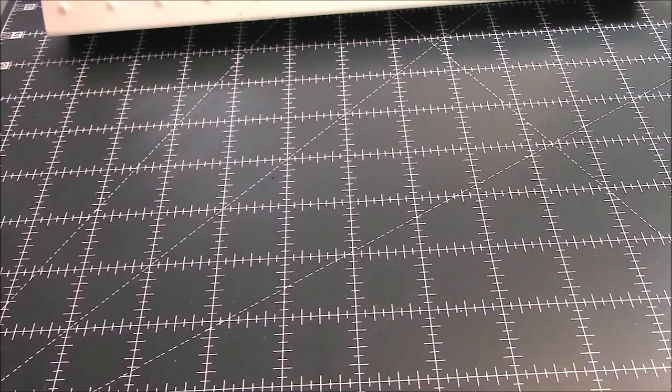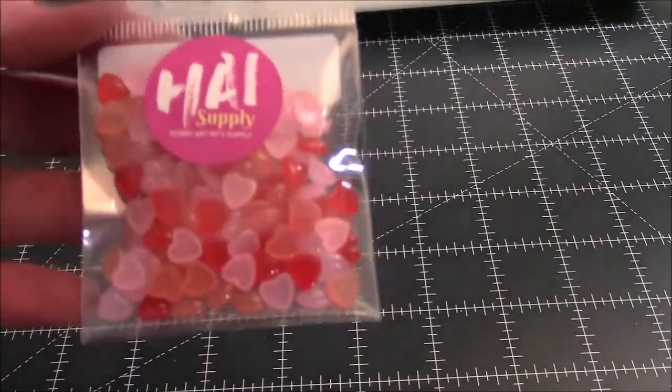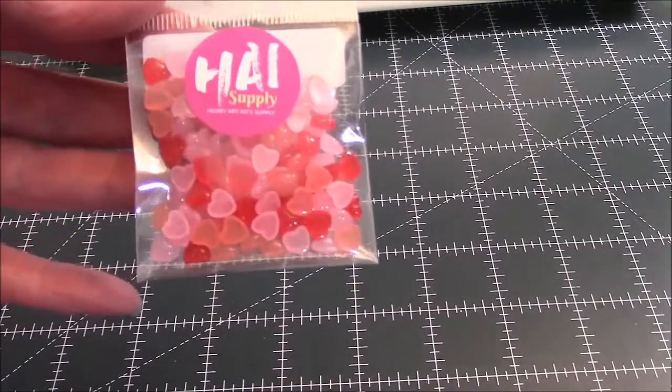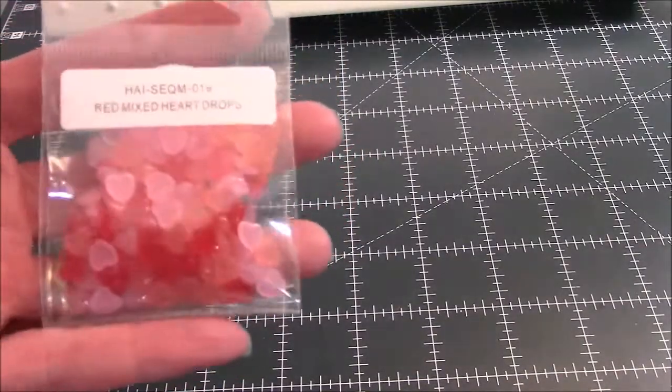The first thing is these — H-A-I, I guess is how you pronounce it — little dewdrop hearts in pinks and reds. Sorry for the lighting; they're almost a peachy color. I thought these were super cute, so I got those.